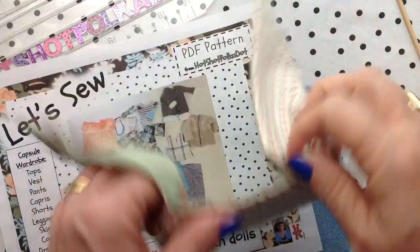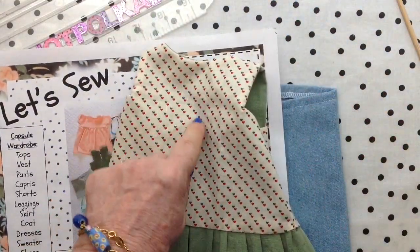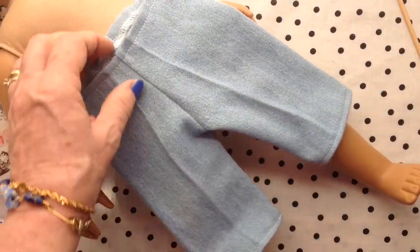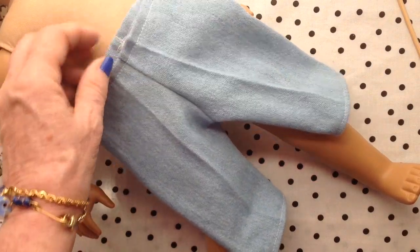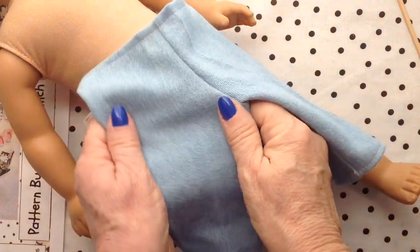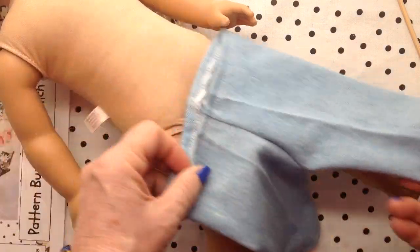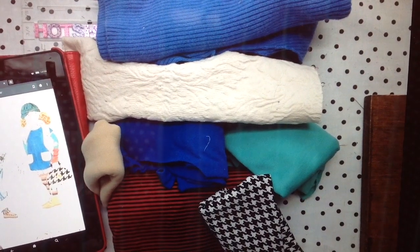I'll probably put some little buttons — maybe three — down right here. That's cute also. And of course, it's easy to make capris out of the pants pattern, or you lengthen the short pattern either way. I love to use this stretch denim. It's so easy to slip on and off the doll.